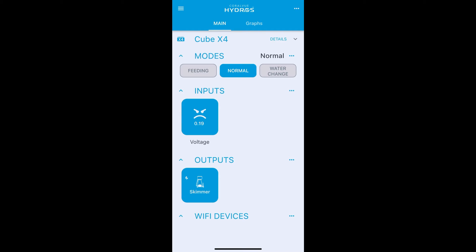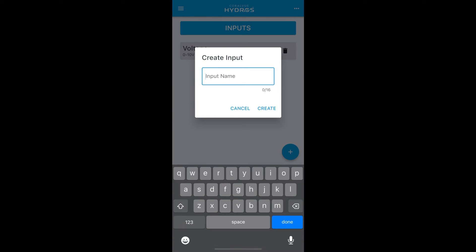Now I'll show you an advanced feature where you can take one of your push buttons and turn it into a virtual toggle switch. This is handy if you want to make one of your buttons turn off a certain output — like a skimmer — so you can clean the skimmer cup. The first step is to make a new input for this toggle. Go into your input section and call it 'toggle three' because we're going to use button three to create a toggle input.